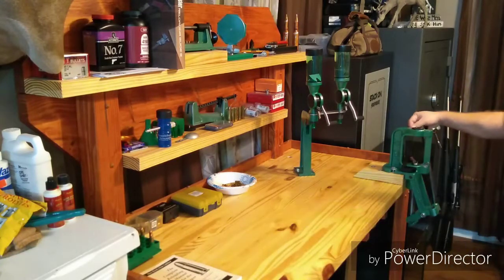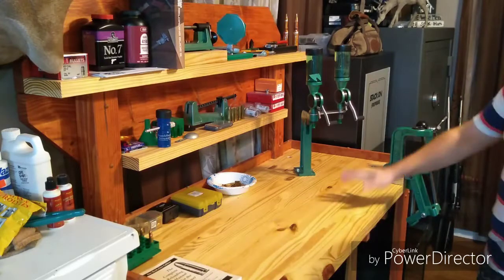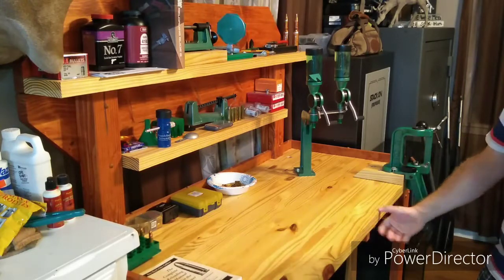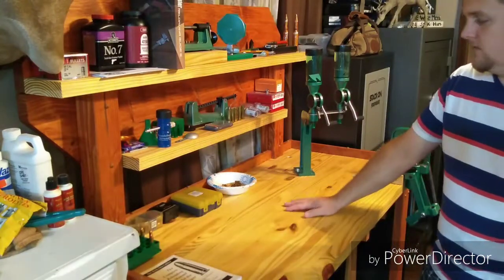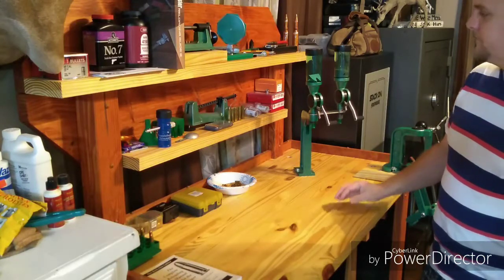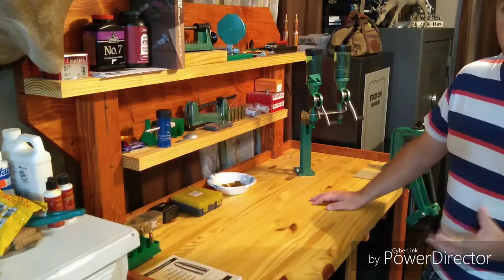The key to having really successful reloading, in my mind, is to have a good sturdy bench. When you start sizing brass — especially large caliber rifle brass, bottleneck brass — it's going to take a lot of force. You want your bench to be sturdy enough to hold up to the pressure, and either heavy enough so that it does not rock on you, or secure to the floor. My bench is heavy enough that it stays where I want it without needing to be secured.